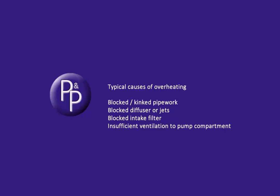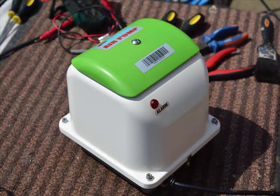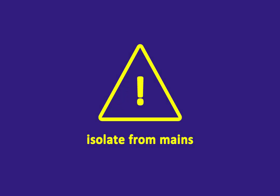Assuming you've sorted that out, let's run through the rebuild. Essentially you're installing a brand new pump into the external casing of your existing pump. Before starting any maintenance, isolate the pump from the mains.